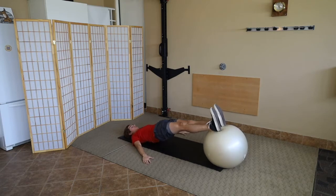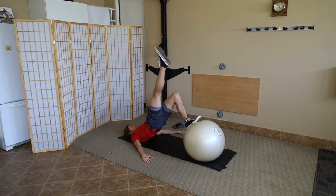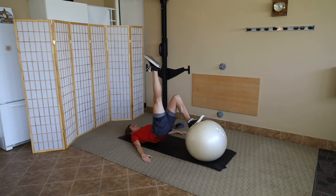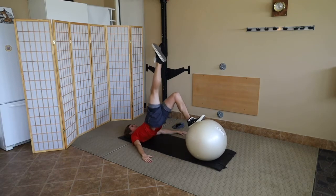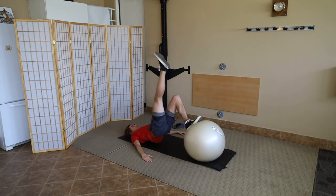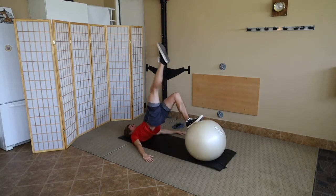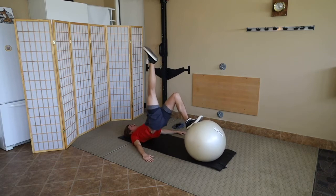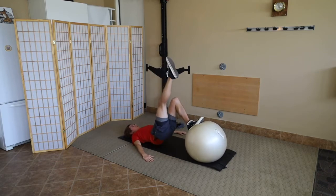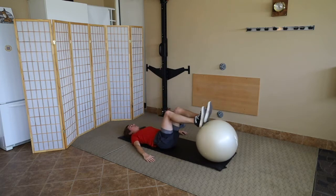Now the other leg. Heels on the ball, draw the feet in — it feels like he's standing on the ball. His hips have driven towards the ceiling, and now he points that toe toward the ceiling to make it look nice and pretty. He pulses for 12 reps.